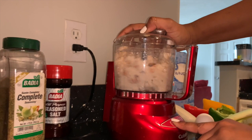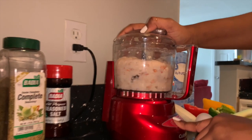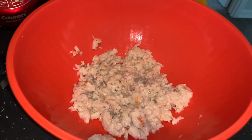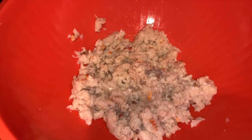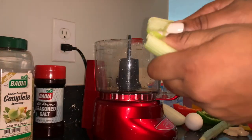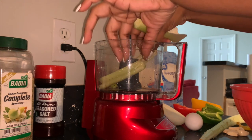You can tenderize it yourself by cooking it in a pressure cooker until soft, or boil it with garlic for at least three hours in a pot. Blend it for a few minutes until it looks chopped up.